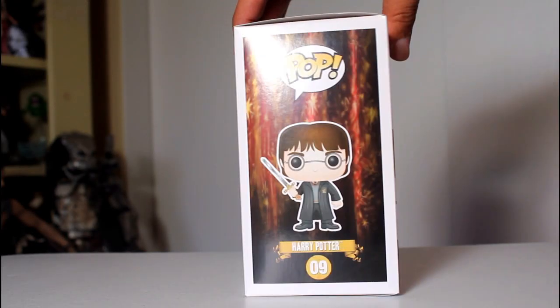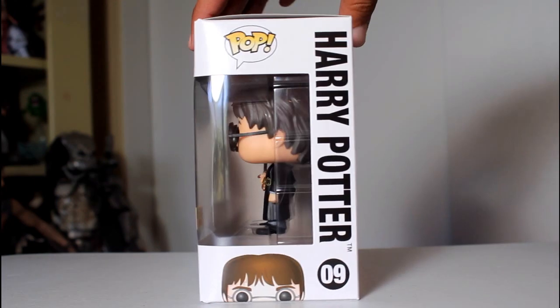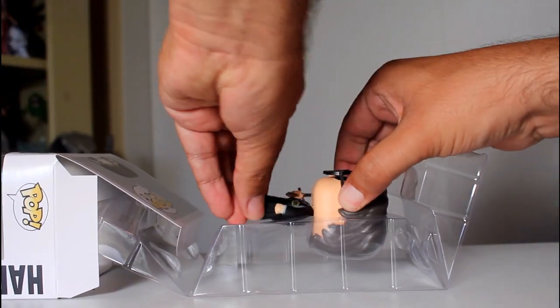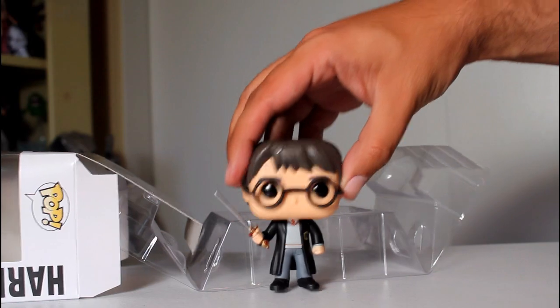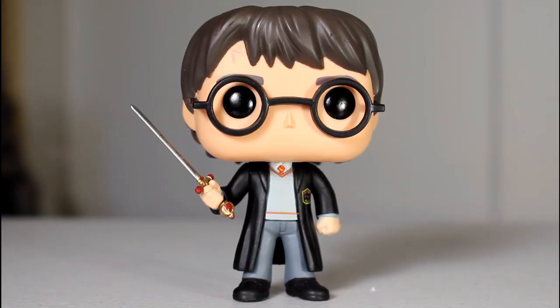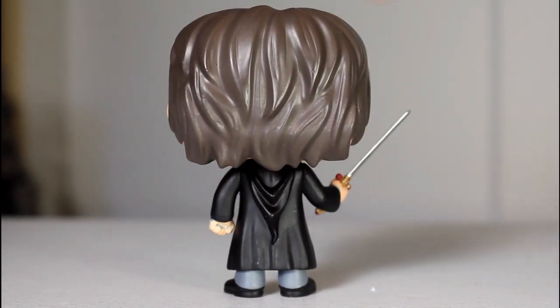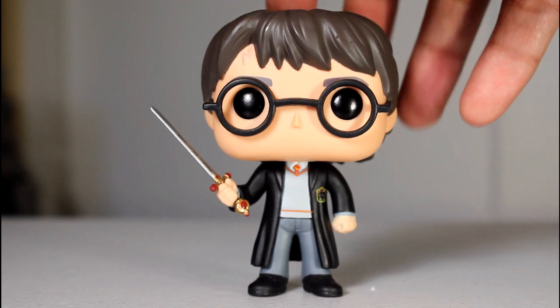Hey, this is John Carlos and I'm here with a look at the Hot Topic exclusive Harry Potter Funko Pop with the Sword of Gryffindor. This Harry Potter Pop is a variant — the regular one has him holding a wand. This version has him holding Godric Gryffindor's sword, and I think as a variant this is a pretty awesome exclusive to have.